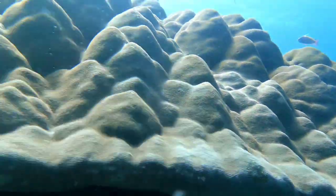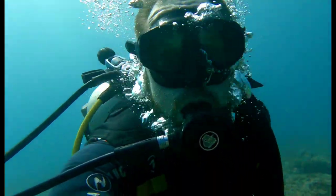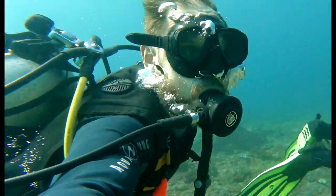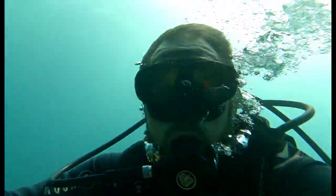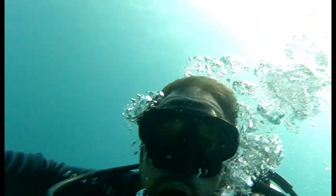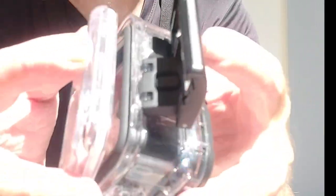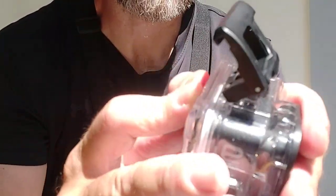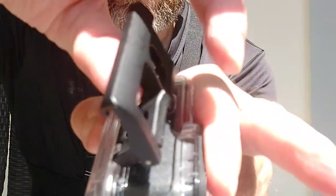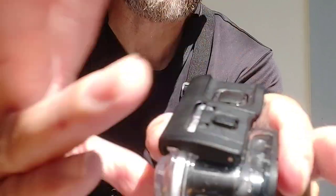It's waterproof up to 33 feet. If you go deeper than 33 feet, you can use the external dive casing, which I was actually using — I was in around 10 meters of water here. If you want to use the underwater casing, it simply pops in like that and it has a nice, perfect seal. Just lift it like that and it pops closed.